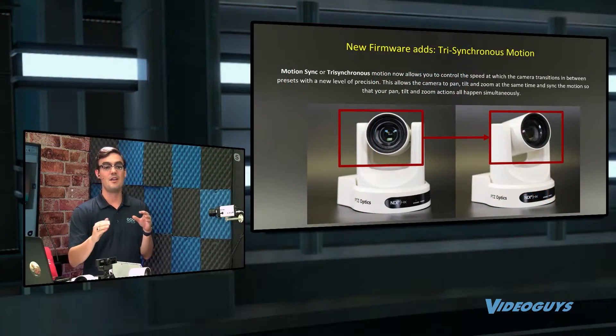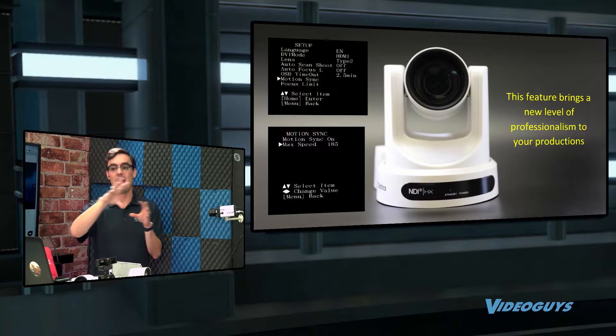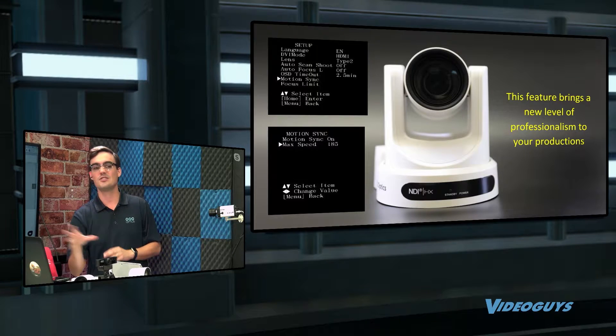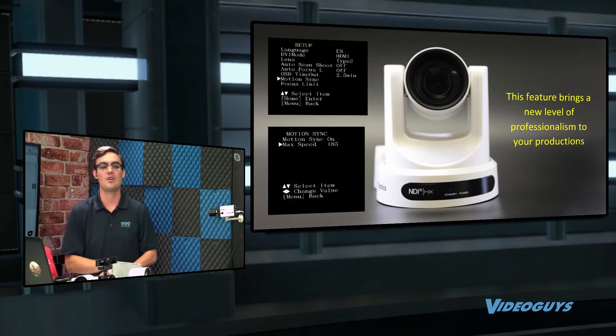What it does is you hit one button to call a preset, and instead of panning and tilting and then zooming, it does some really great triangulation of math so that it all happens in one smooth motion and ends directly where you want that pan, tilt, and zoom preset to be.